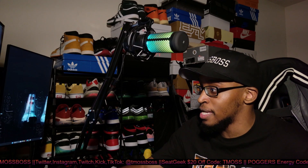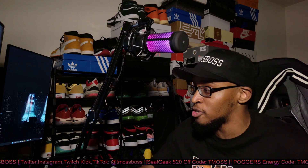But anyways, with that being said, I will talk to y'all later. Thank you guys for watching. Like and subscribe if you are new to the channel, and peace.